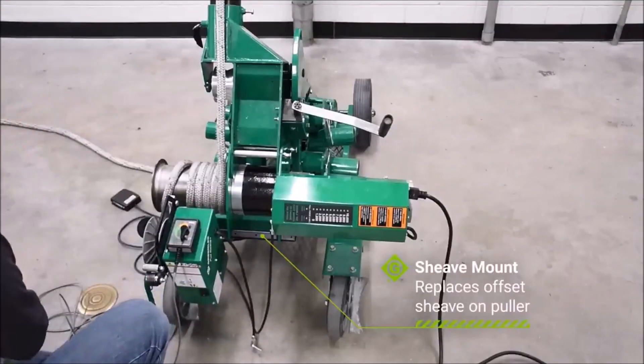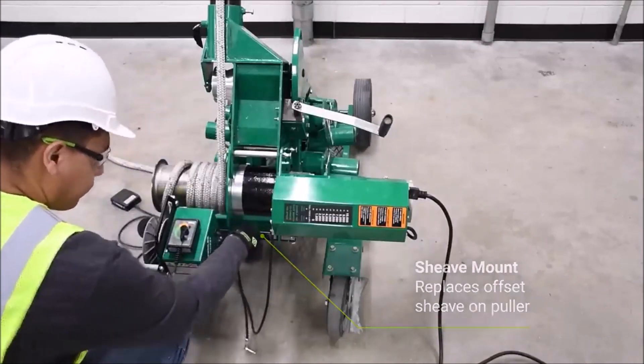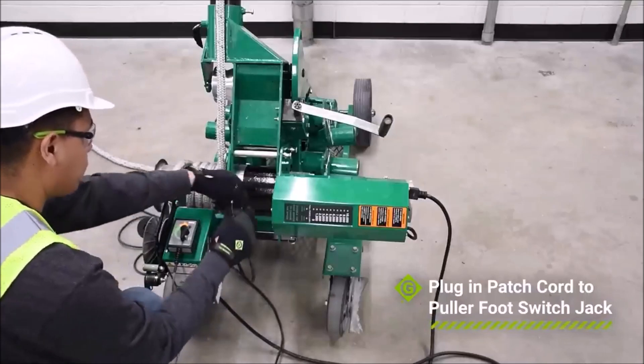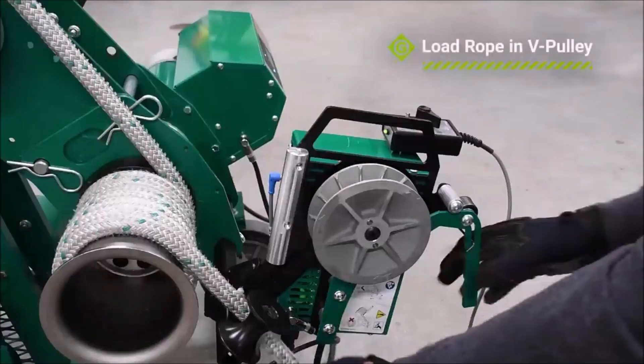The Greenly Pull Assist is a practical tool for those who need to pull cables through conduit or other tight spaces. It can help reduce strain and fatigue on the user, making cable pulling easier and more efficient. The device is durable and reliable, making it a cost-effective solution for cable pulling needs.